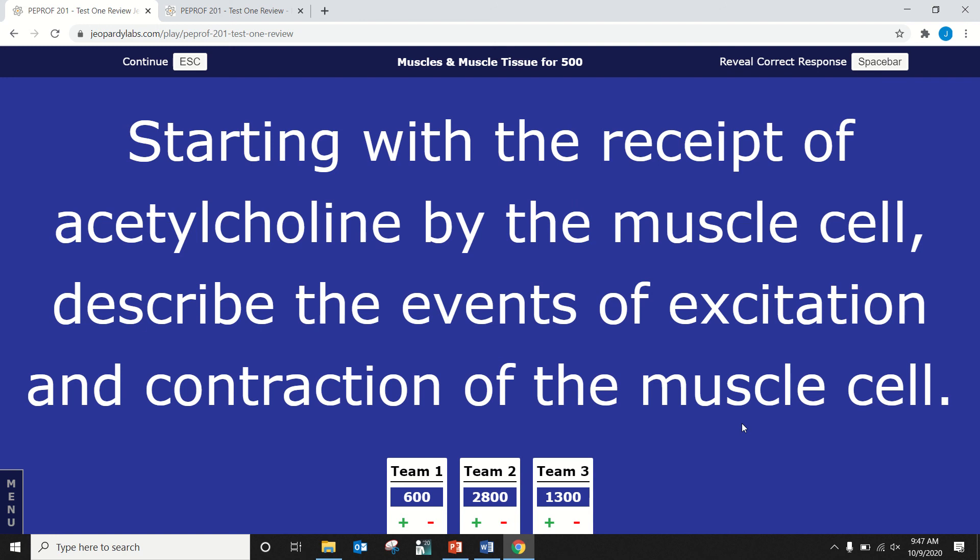The last question — starting with acetylcholine at the muscle cell, describe the events of muscle excitation and contraction. There are ordering questions on the exam where you put events in sequence. Be familiar with the diagram of the motor end plate and the alpha motor neuron interaction with the muscle cell — I believe it's figure 9.1. It's also on the review sheet Word document that's been posted, with slide numbers for the relevant material.